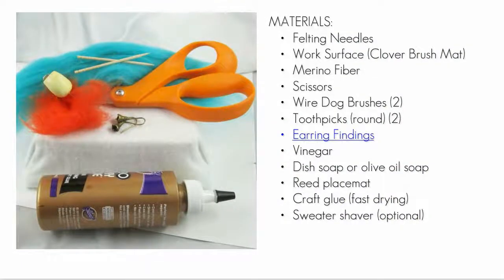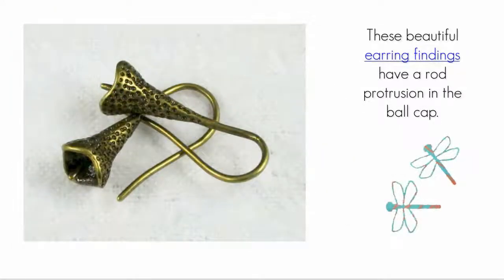There isn't anything unusual about the materials needed for this class. If you've done needle felting and wet felting, you will probably have everything on this list, with maybe the exception of toothpicks. I'm going to show you how to use these earring findings, which are very nice quality.